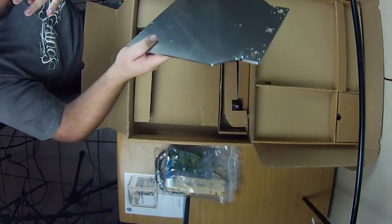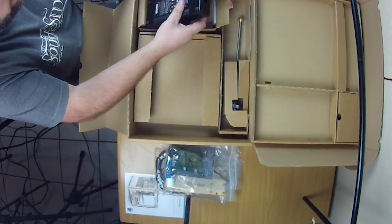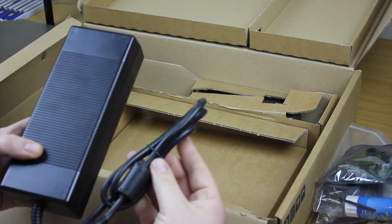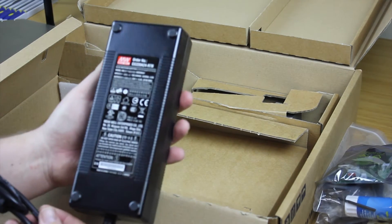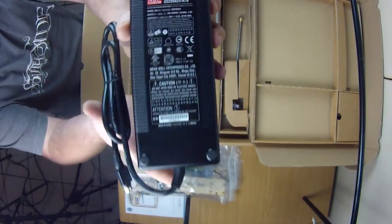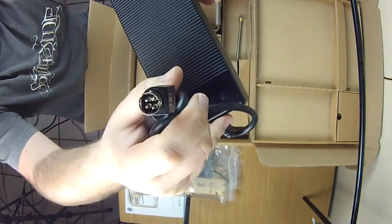Underneath that on the left hand side is the new power brick or power adapter. This thing is massive — the output is 24 volts at 1.2 amperes. You can see the connection type on there. Honestly, this thing is massive — you could kill somebody with it.